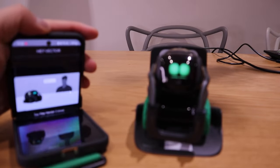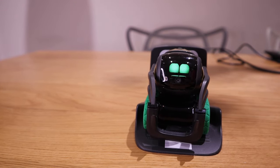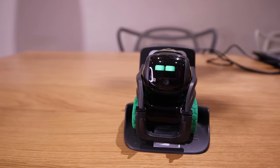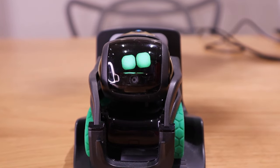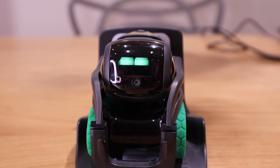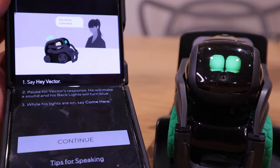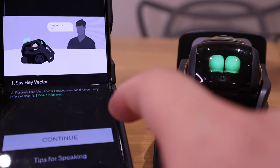So let's try Vector for information to see whether he can respond to my queries. Hey Vector — weather. Let's try that again — hey Vector, weather. Vector is not really responding. Oh, I haven't actually set up the complete session of the training. So I have to go through all of this to be able to use it.